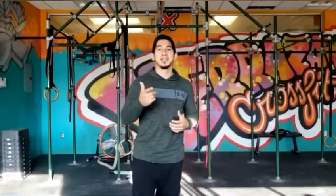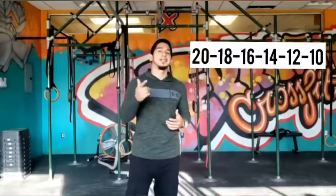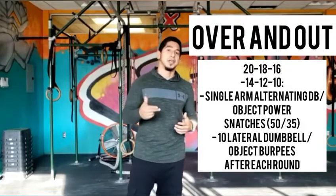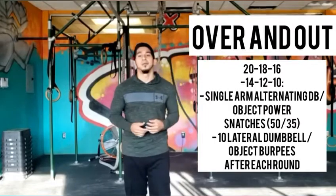What's up everyone, it's Abe, I'll be your coach for today. Welcome back — in today's workout we're hitting up Over and Out. Over and Out is going to be a workout for time with a 20, 18, 16, 14, 12, 10 descending ladder rep scheme. The two movements are single arm dumbbell power snatches — 50 for the guys, 35 for the ladies — followed by 10 lateral dumbbell burpees.